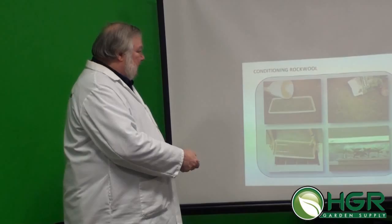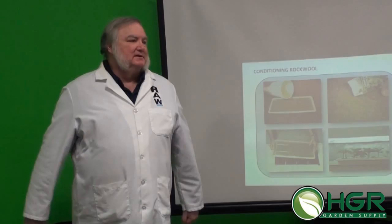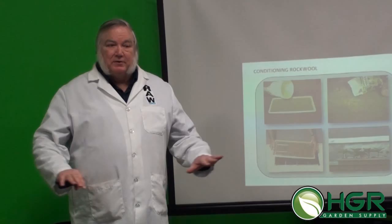You need a long photoperiod — I would say 18 hours, but I like to go 24 hours when starting. The only reason is because not all seeds germinate at the same time. So if the light is on and those seeds pop up, I want them to see light right away.